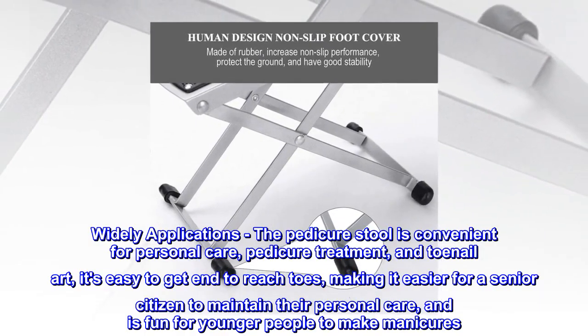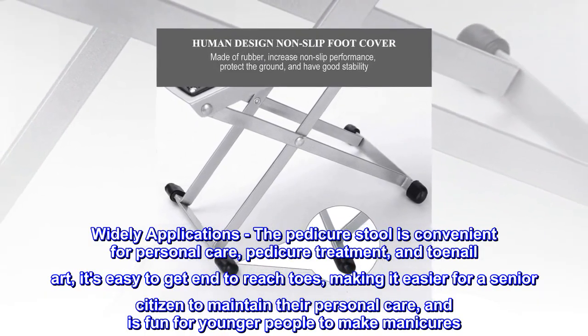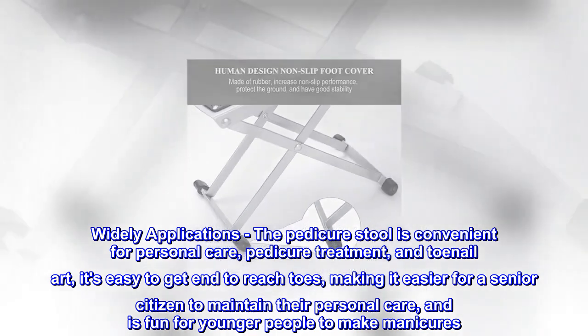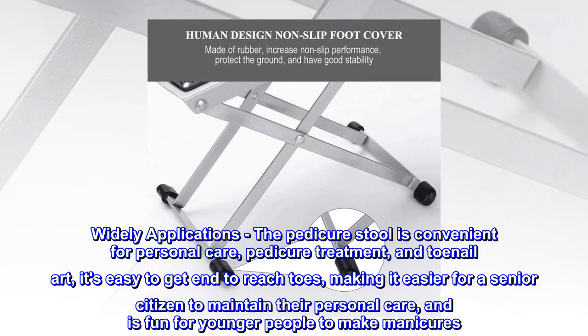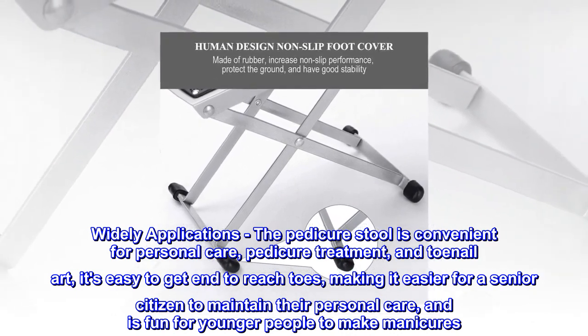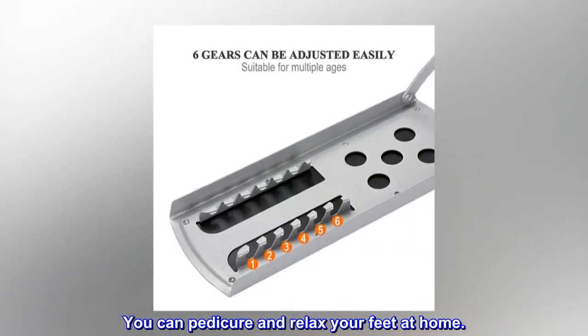Widely applications. The pedicure stool is convenient for personal care, pedicure treatment, and toenail art. It's easy to reach toes, making it easier for a senior citizen to maintain their personal care, and is fun for younger people to make manicures. You can pedicure and relax your feet at home.